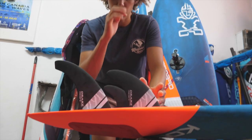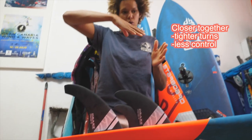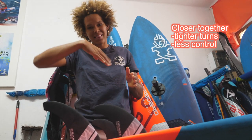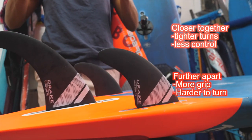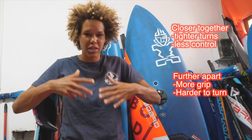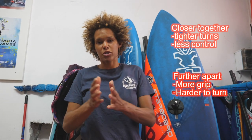What I do work with is the rear fin. One rule to keep in mind: the closer the fins are to each other, the looser the board will be and the tighter turns you can make — but you will have less control. The wider the fins are from each other, the more control you will get, but you need to put more power on to actually get into the turns. It gives you more grip as well to have wider fins. So there's a balance, and a lot of times I set my fins and once I get on the water and feel the conditions, I realize where I want them.